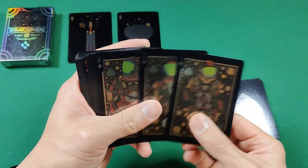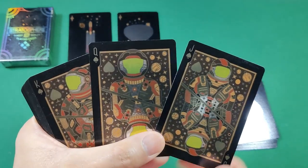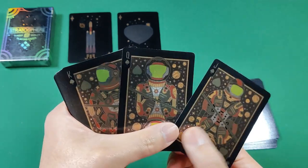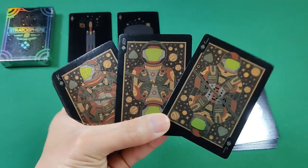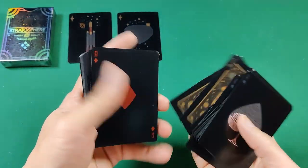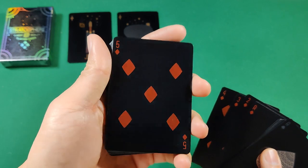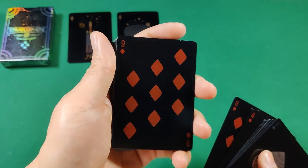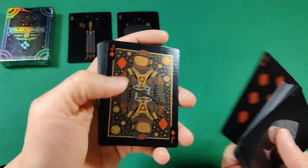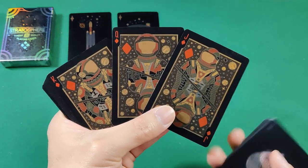Moving to the court cards — the jack, queen, and king — what's nice is you get full foil fronts. Certain aspects like their suits, visors, and the background planets shine with a nice silver foil. Very cool touch. The number cards are very dark otherwise, but the diamonds and hearts do have a nice shiny coating to them, and that foil is a bit more evident on the court cards.